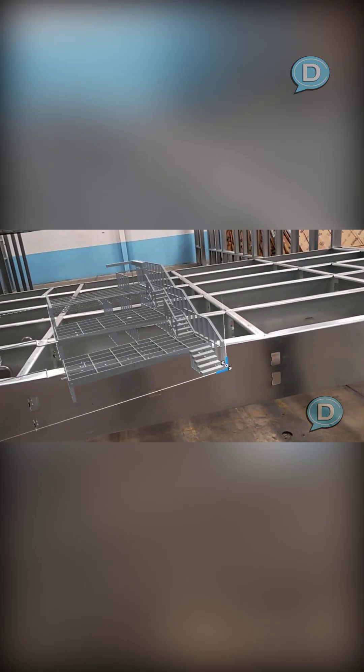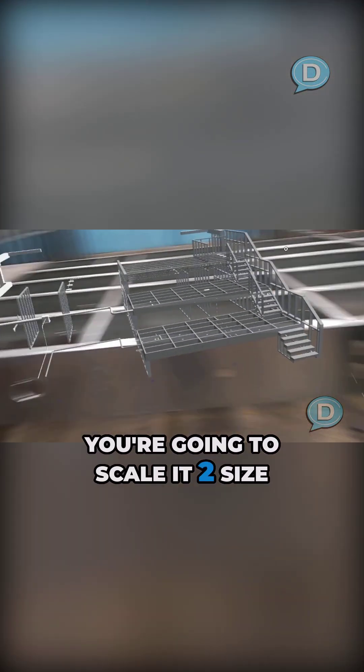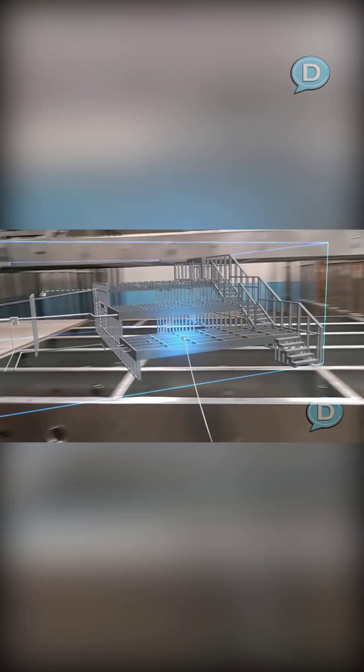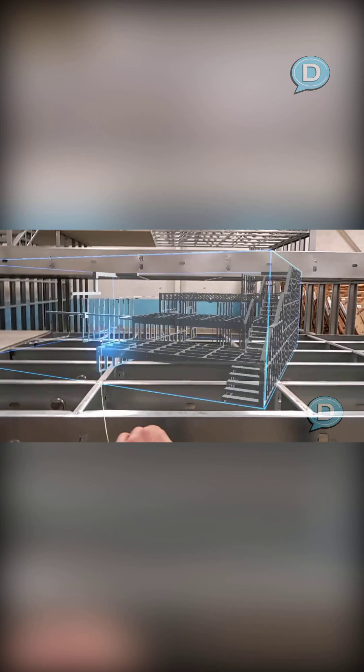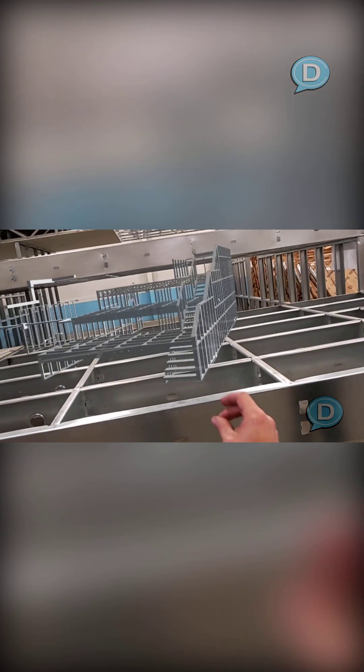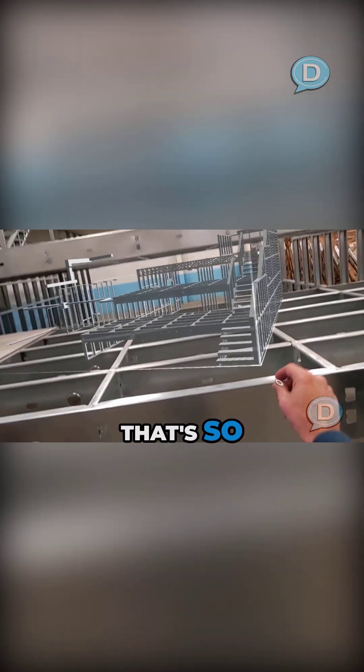You can grab the corners and make it larger or smaller. You can scale it to size — scale it however you want to. Move it, bend it. Now I can grab a corner. That's so cool.